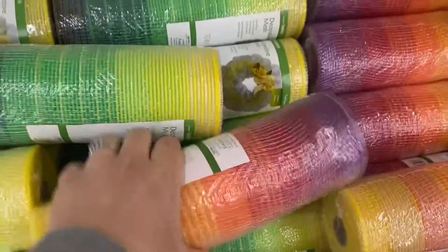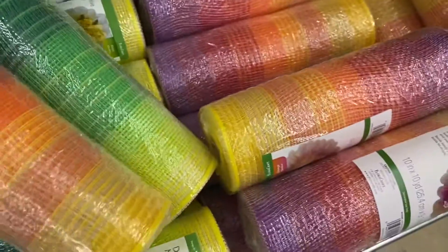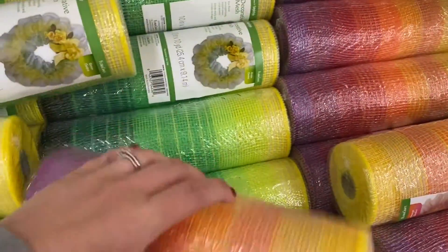They did have a ton of mesh too. I went ahead and picked up the green and yellow because that's going to go for my St. Patrick's Day wreath.